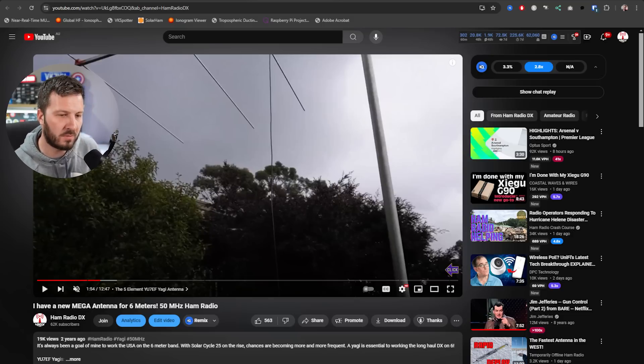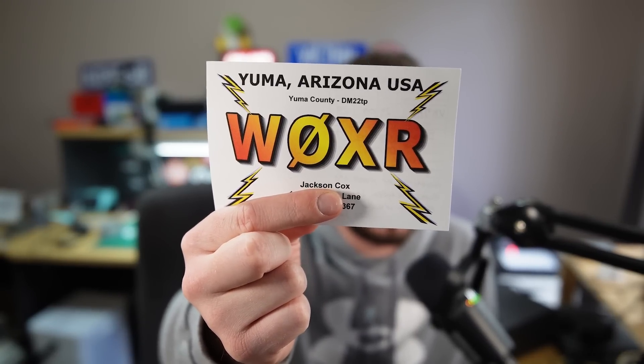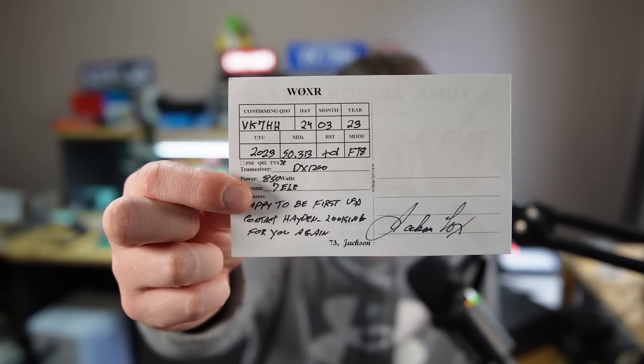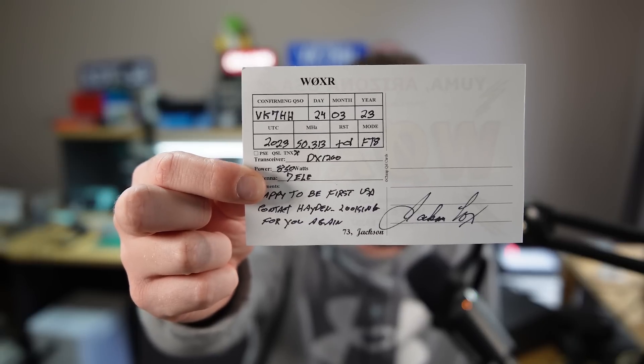For those who think that you can't work long distance DX on six meters, I can assure you it is possible. This is my first ever US station in Arizona, W0XR. I worked Jackson on FT8 — that was on the 24th of March 2023 — my first ever USA DX contact on six meters. I keep this QSL card up in my background because it was just an out-of-the-blue contact. It was really early in the morning, about 6:30, and the signal just came out of the blue, which is inherent of six meters.